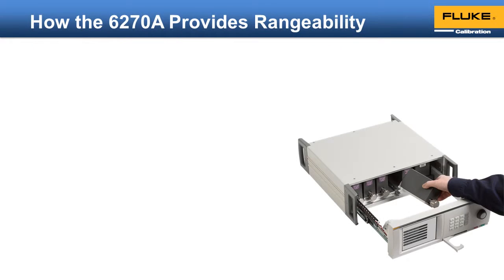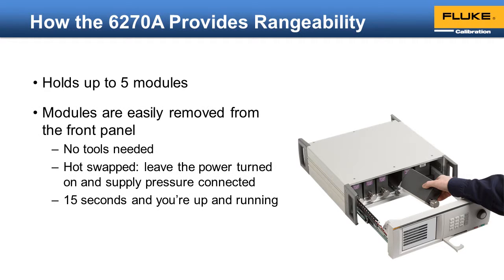How does the 6278 provide rangeability? First, you can install up to five measurement modules at any one time. These modules can be easily removed through the front panel — no pressure lines need to be disconnected from the unit and the power can remain on. So even if the 6278 is installed in a cabinet where you cannot get to the back of the unit, you can still easily switch out the modules.